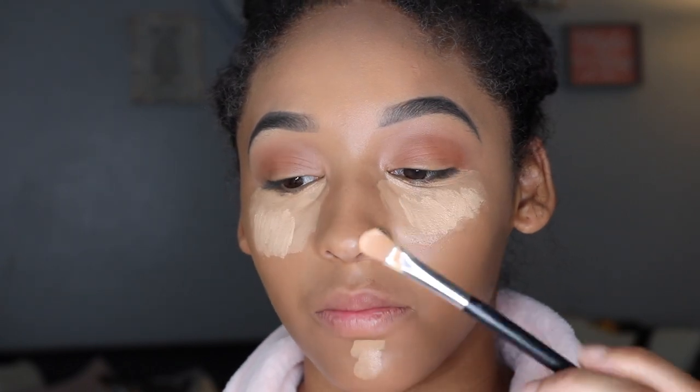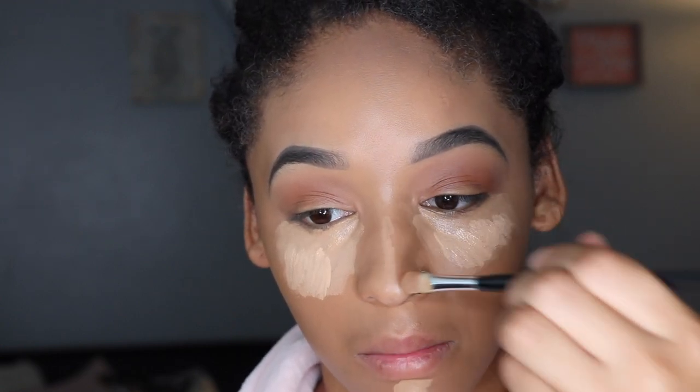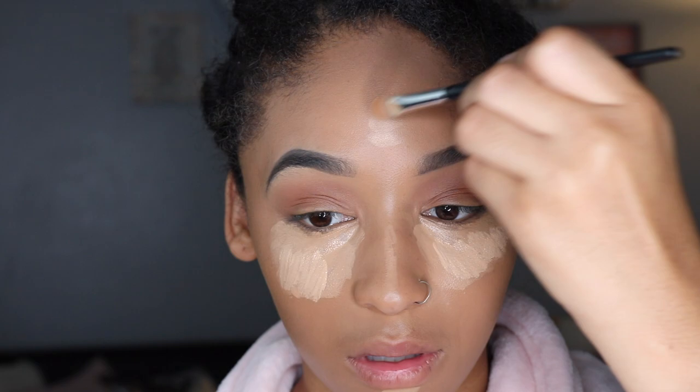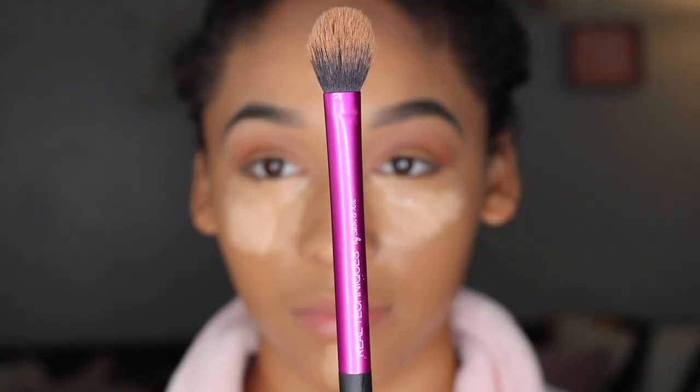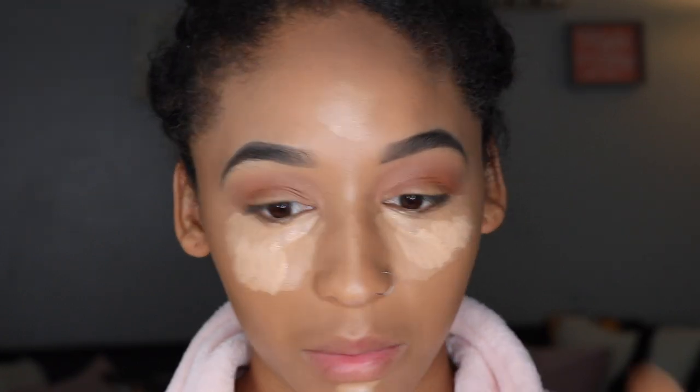I'm using the concealer that's on this brush and I'm going to put that down here on my nose and my forehead. Now I'll be taking this brush — this is from Real Techniques also — and I'm going to blend this in.